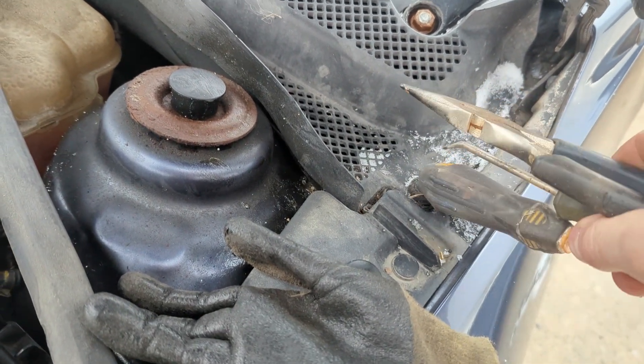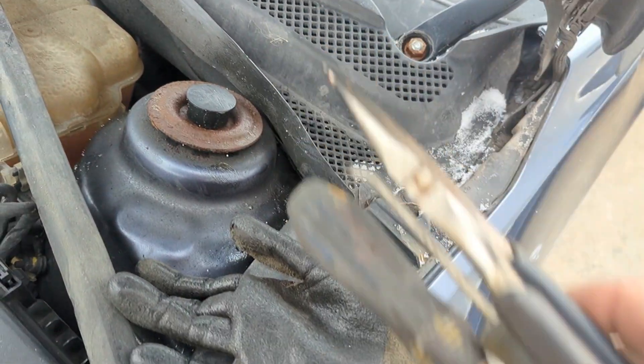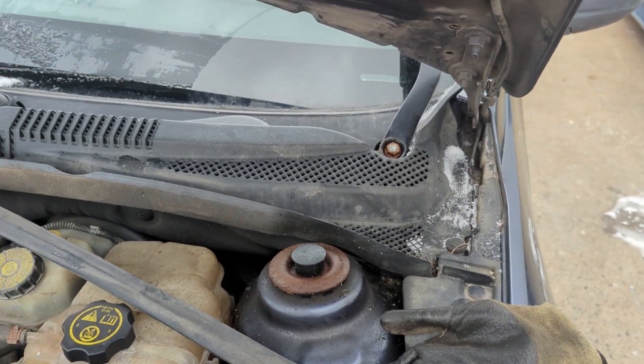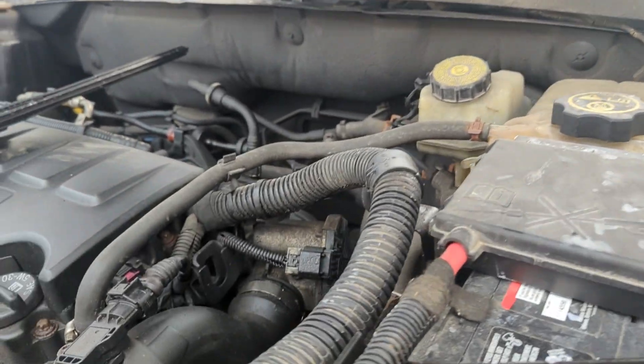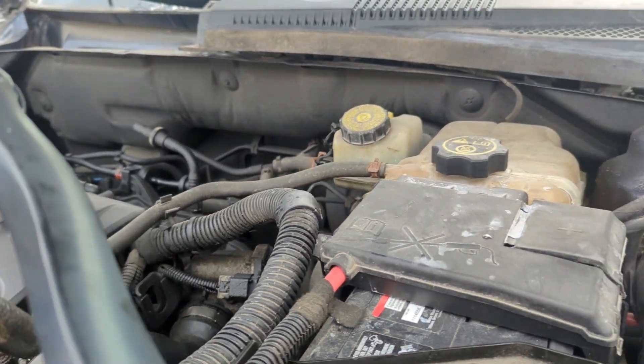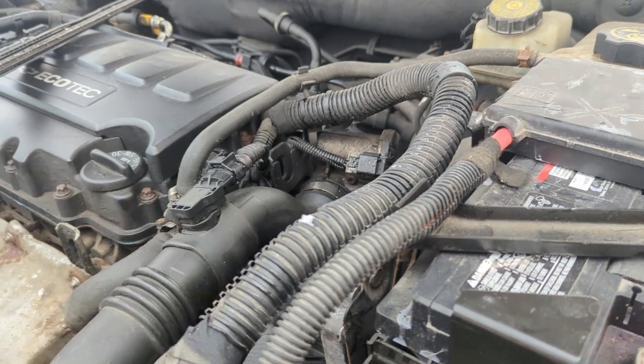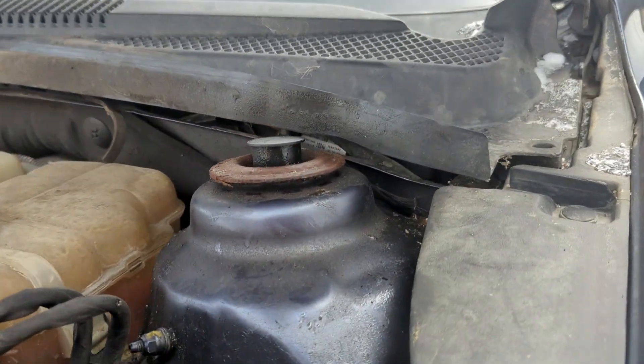...pop some of these tabs up and see if I can get this plastic cowling out of the way. See if we can figure out what's going on. I got my wiper arm off — that was easy enough, one 16 millimeter nut. I found my culprit.